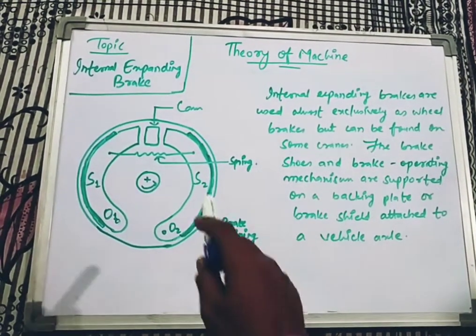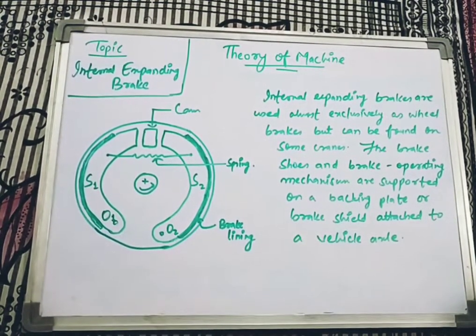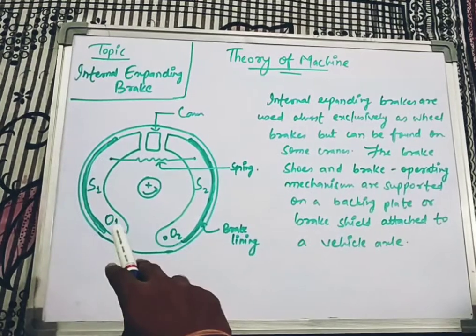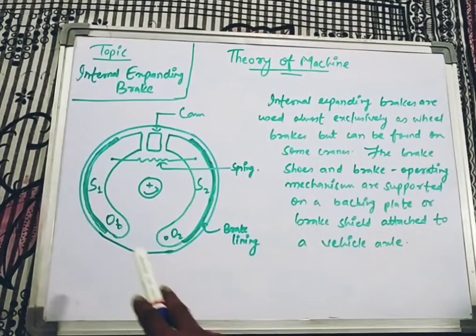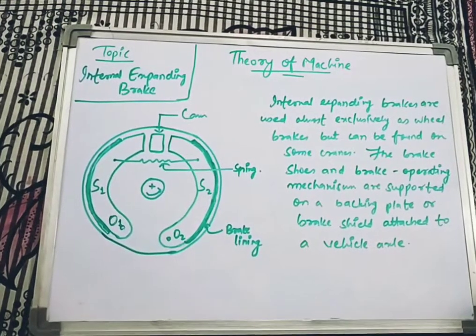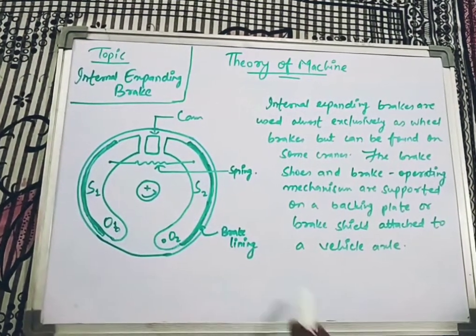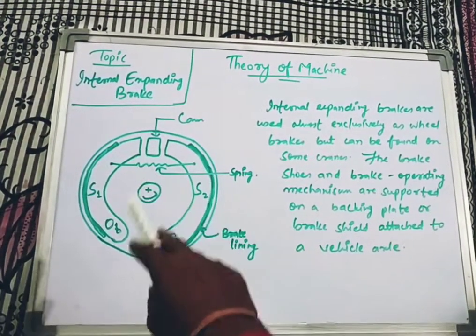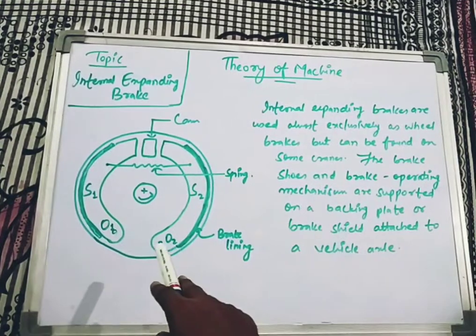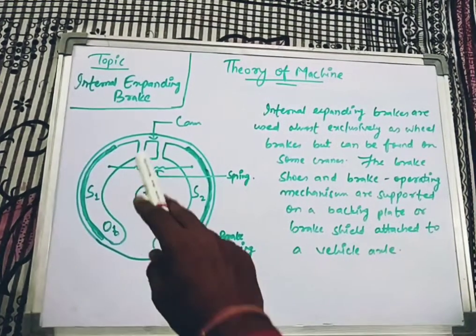I have given a rough diagram of how an internal expanding brake looks. O1 and O2 are the two fulcrum pins. S1 and S2 are the two brake shoes, and the shaded portion is the brake lining. In between the two brake shoes a spring is connected, and a cam is also provided which ultimately rotates.